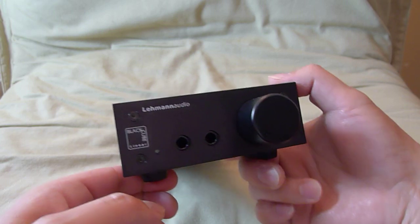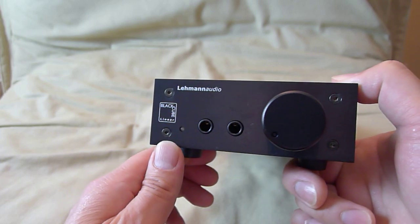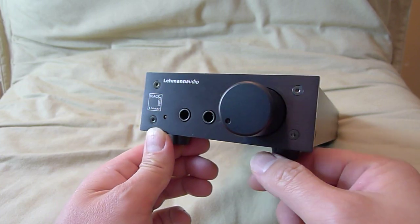So this is my quick review of the Lehman Audio Black Cube Linear headphone amplifier. I think you should definitely at least audition it, if not buy it.